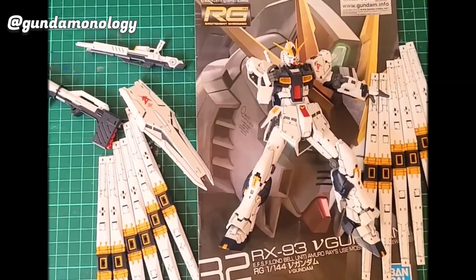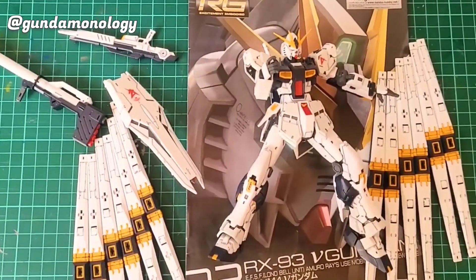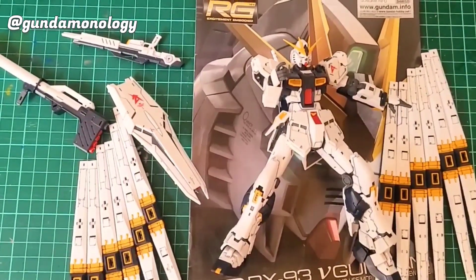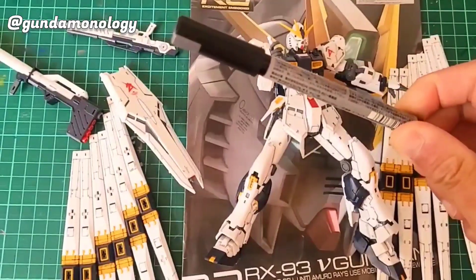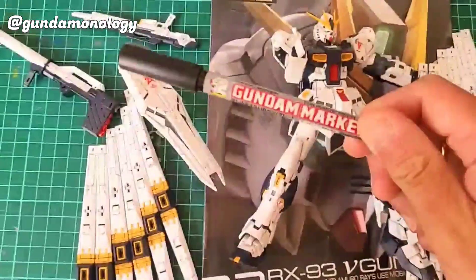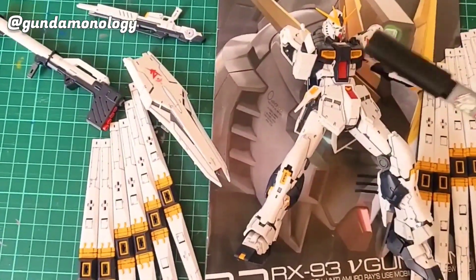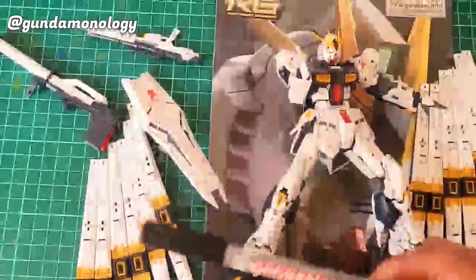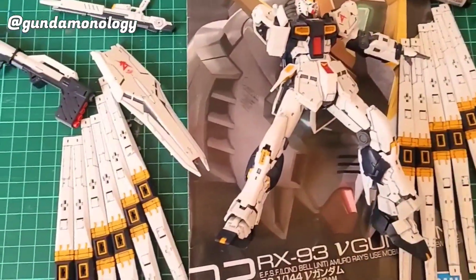I've started panel lining the RX-93 Nu Gundam kit using this Gundam marker dark grey LPD. This is the Gundam marker you would use if you didn't paint the kit — for this particular kit I decided not to paint it.